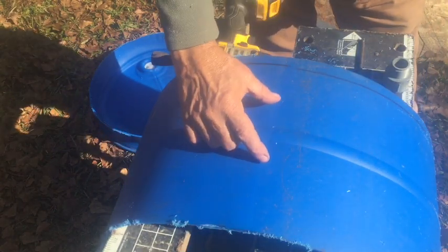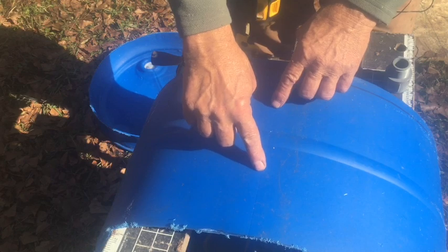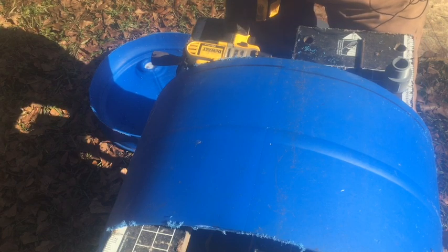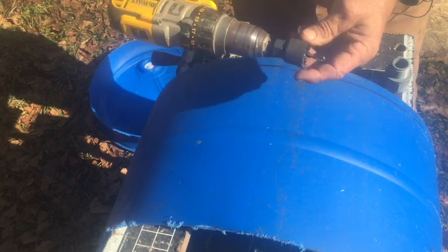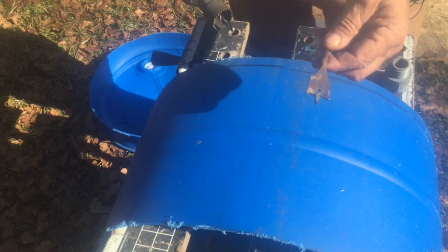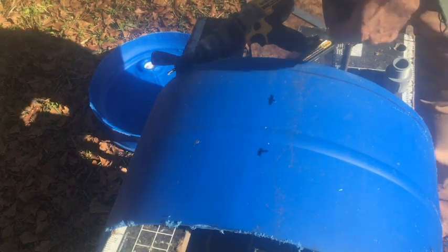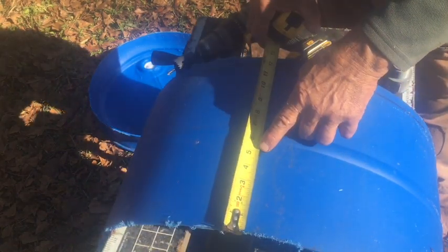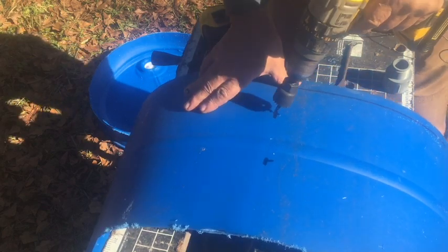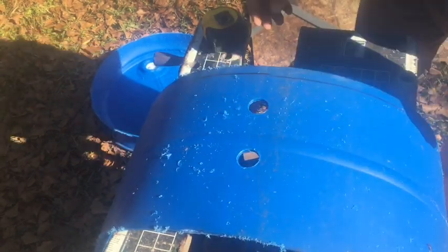We're going to drill two holes in the drum — one will be for water coming out and one will be the overflow. I like to put them a little bit off-center rather than centered; we'll get into that when we're installing. I'm using an inch and a quarter hole saw — you can also use a one and a quarter inch paddle bit. We'll bring one hole up about five inches and another about nine inches, then drill those two holes.